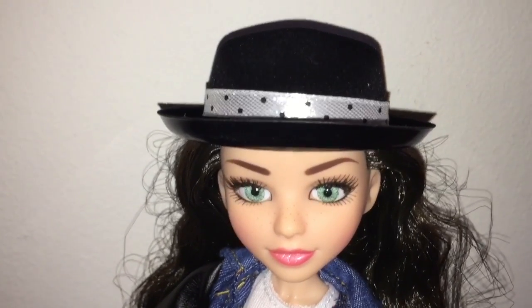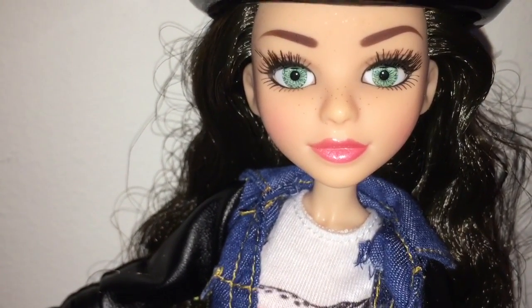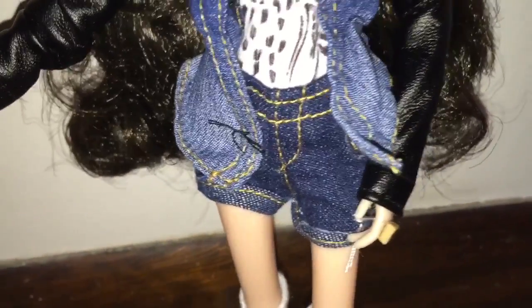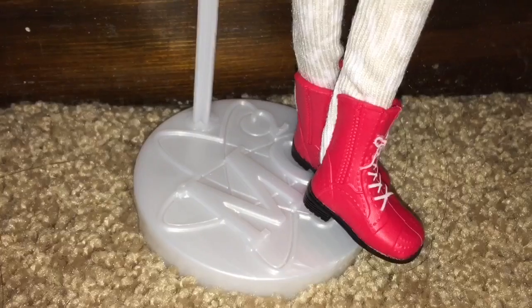Michaela the doll is a total cutie. She wears a cute black felt hat with a polka dot trim and has beautiful green inset eyes with rooted eyelashes and a very natural-looking lip gloss. She has a t-shirt with a large owl on it in red glasses — you can tell owls are her thing. Underneath, she's wearing suspenders that end in denim shorts. Her jacket is denim with black leather sleeves, sewn onto the inner outfit. She's wearing knee-high socks with numbers or writing on them and red lace-up boots, plus an MC Squared ring.